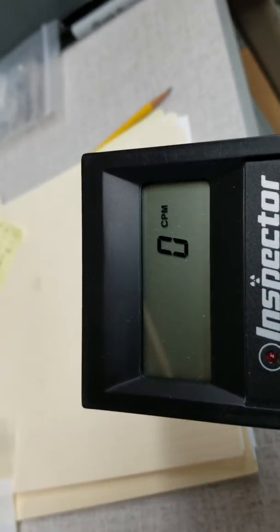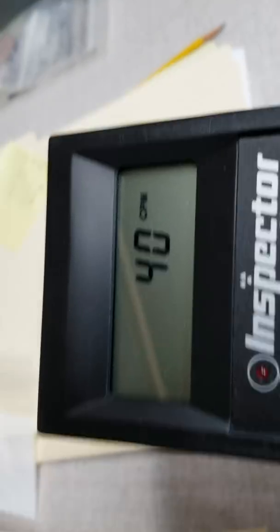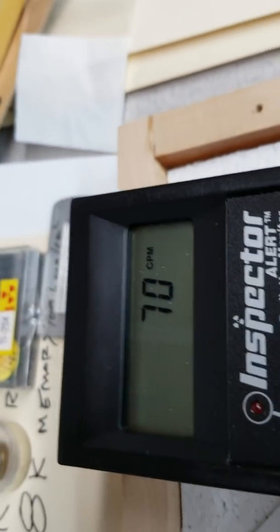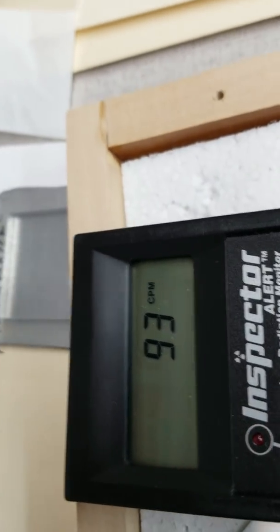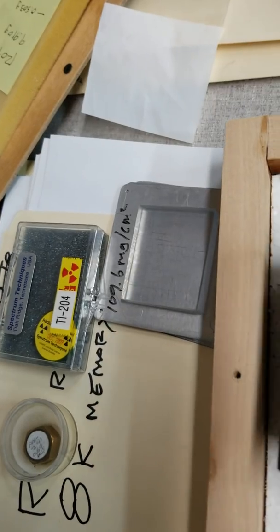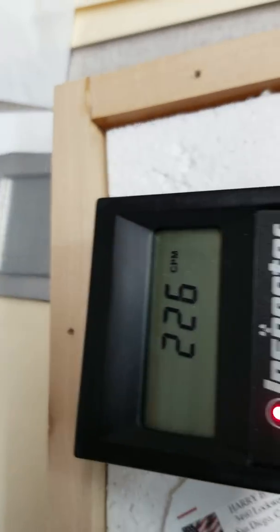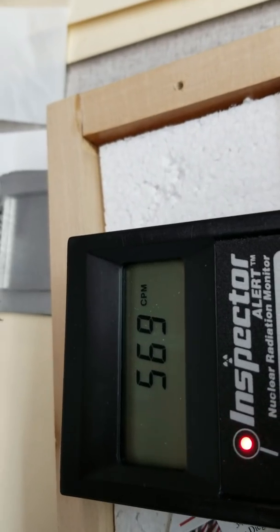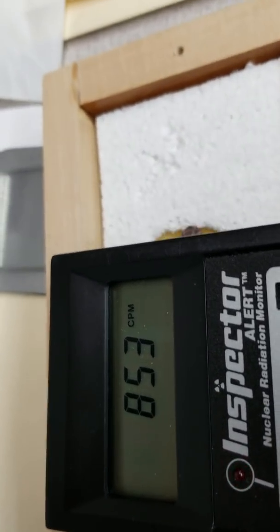We get a Geiger counter over here — starts out about 40. Put the Geiger counter over the trinitite — oh my gosh! Yeah, that's a pretty radioactive material. It's so cool. I should show you that rock from the garage in the shed.